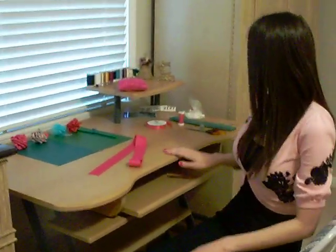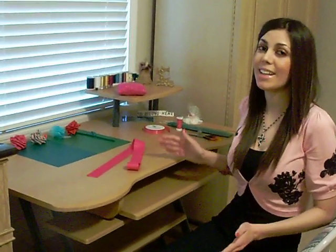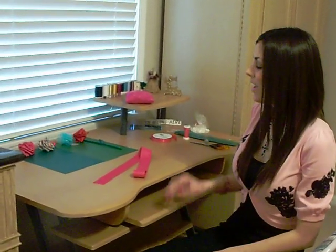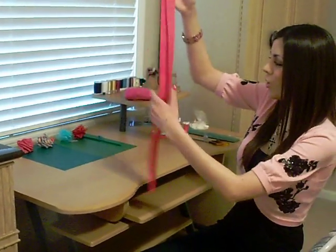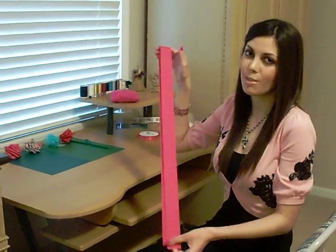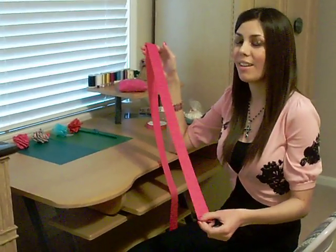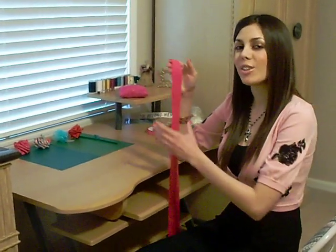The first thing you want to do is take your needle and have it threaded and knotted so it's ready to go. Once you're done with your rose you can just stitch it off so it stays in place. Next, take your ribbon — this one is nice and pink. I usually like to use ribbon that has the same color or design on both sides because it looks a lot nicer.